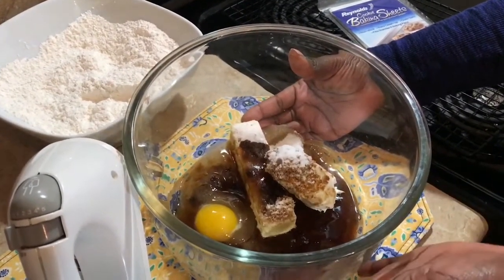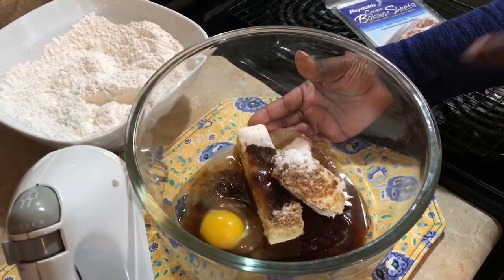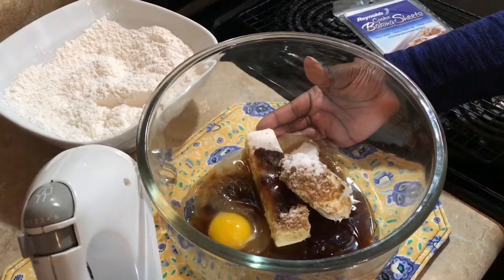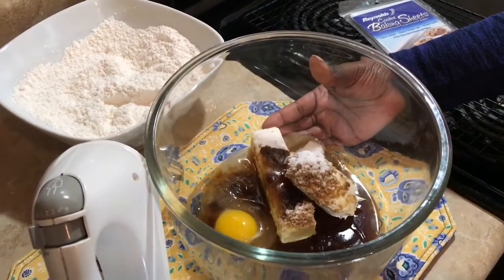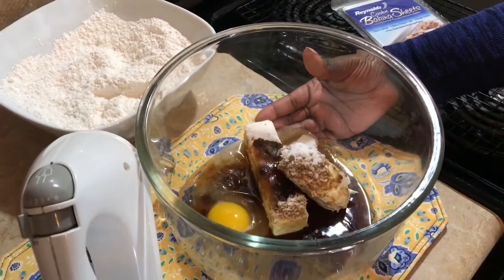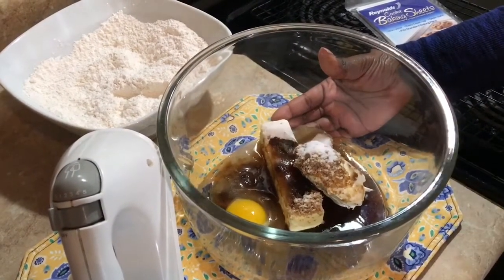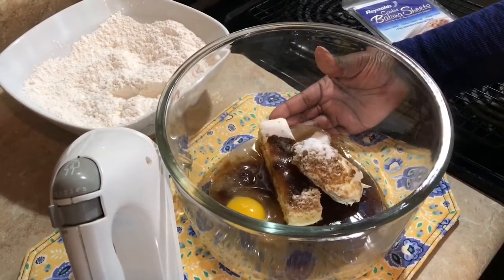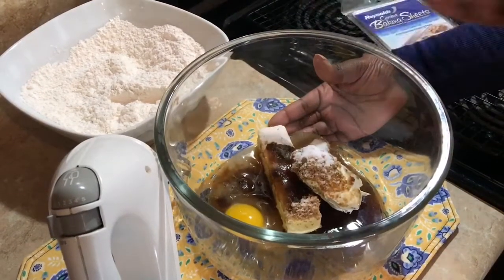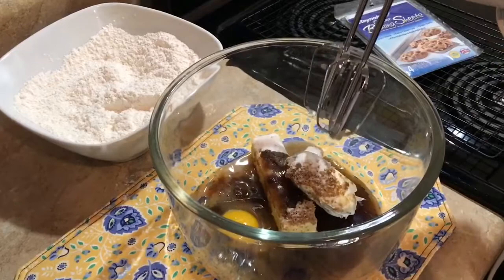We're going to start with our wet ingredients and cream them together. I have one stick of butter, a quarter cup of a block of cream cheese, three-quarters cup of dark brown sugar, one-quarter cup of white sugar, one large egg, and two tablespoons of vanilla. I like to bake with salted butter — most recipes call for unsalted, but for cookies I use salted and simply omit any additional salt from the dry ingredients.